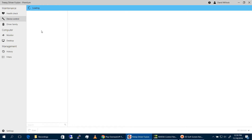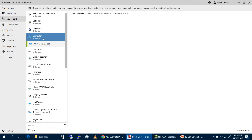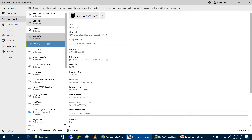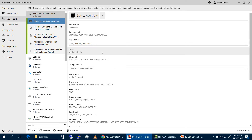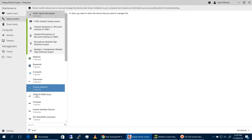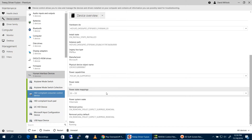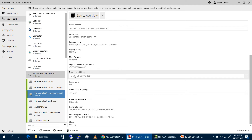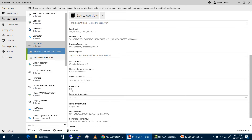Device Control is basically information on the devices you have installed on your computer. You click on it and it gives you relevant information on the device. You can also change some settings like power state mapping and power compatibility. That's relatively about it.